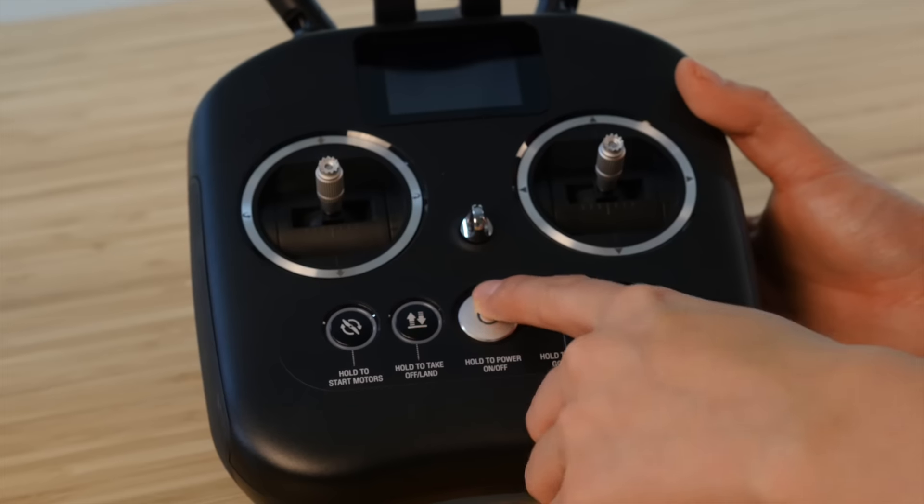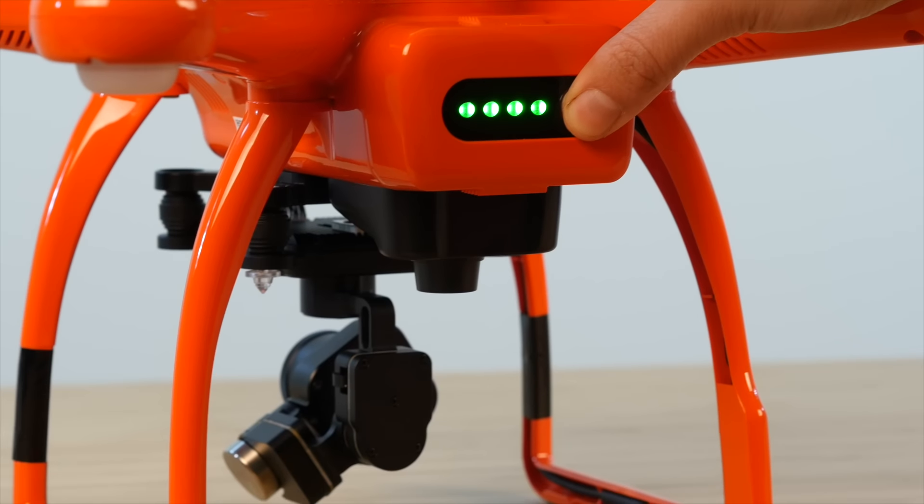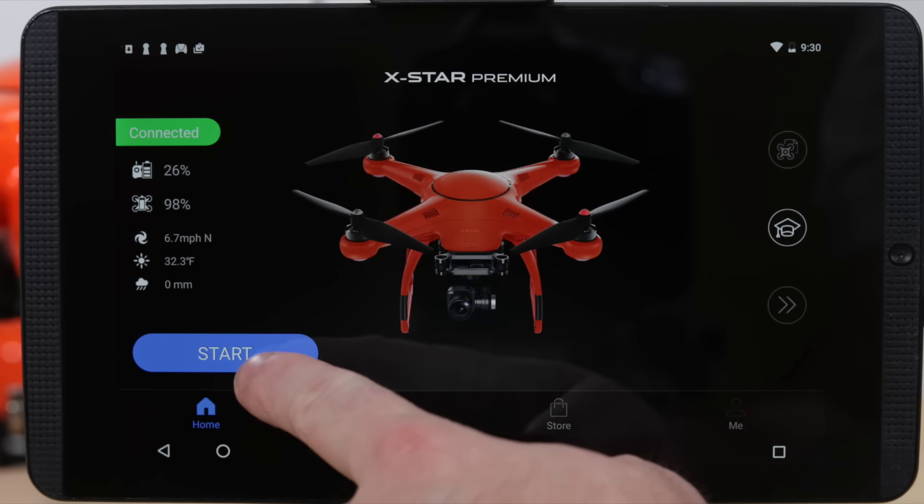Let's start by removing the gimbal holder and powering on the remote controller and X-Star. Now connect to the Starlink app.